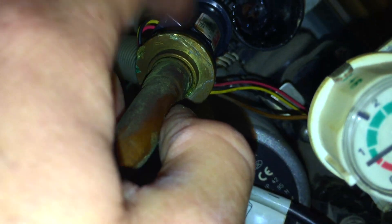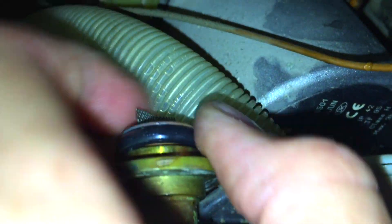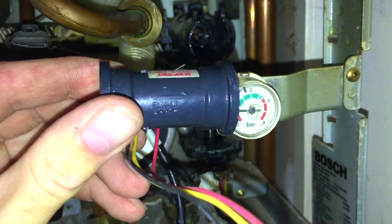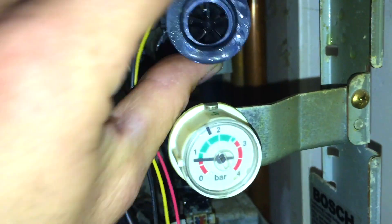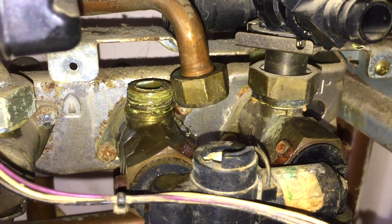I'll separate this so I can grease up this washer here and check the filter, because there's a filter on the end of this pipe — check that for debris. Okay, so that's all fine. I'm going to dry it and grease it. I'm going to get that old washer off, clean it, and put a new washer on. There's our new washer on there — this is all greased up and ready to go.